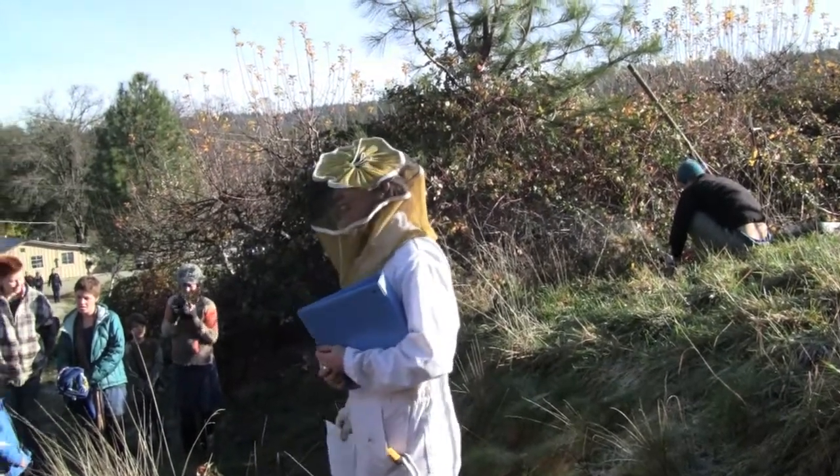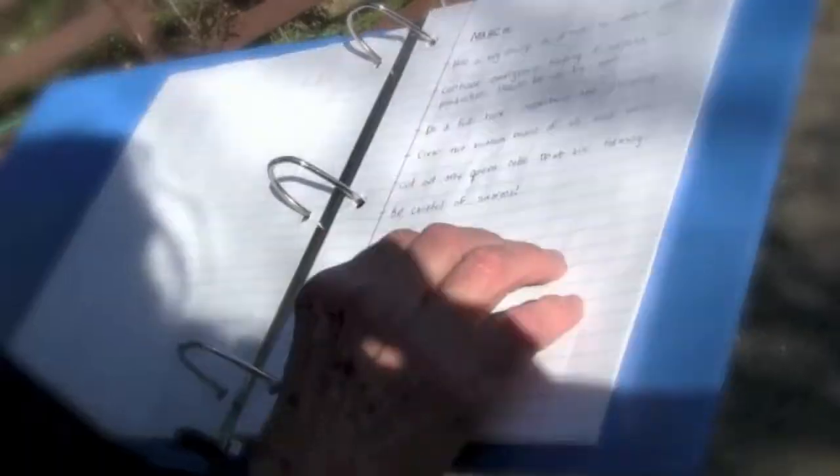Our project this semester was to take care of the bees and make a year-long care plan for them for the next semester.